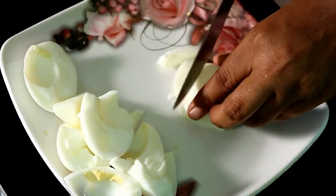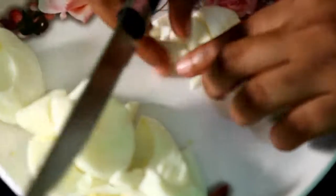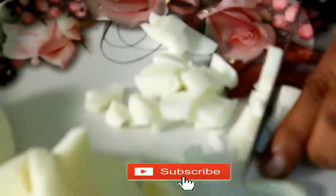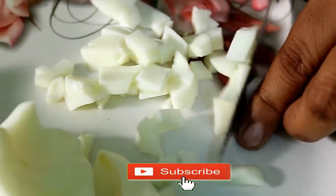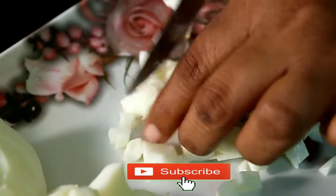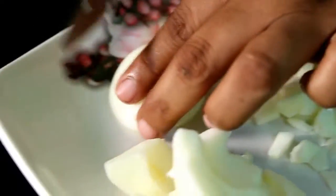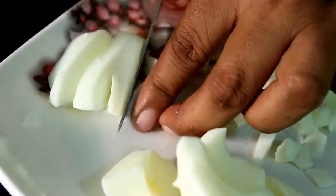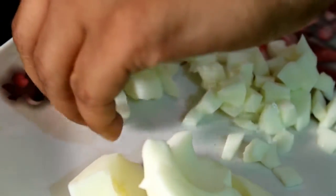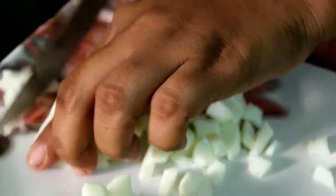Cut the egg from yellow and cut into small pieces. Cut the egg into small pieces. It is very tasty.